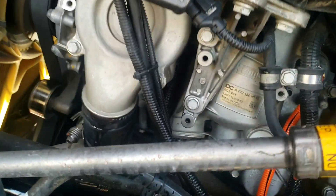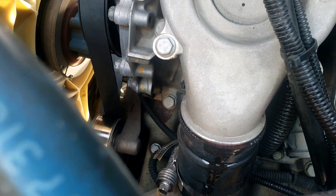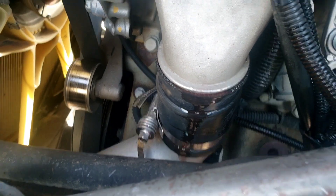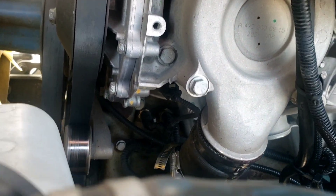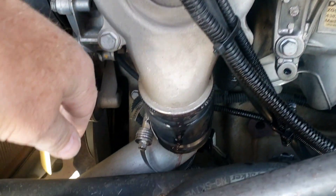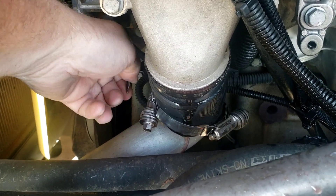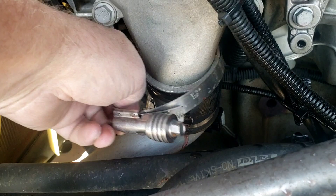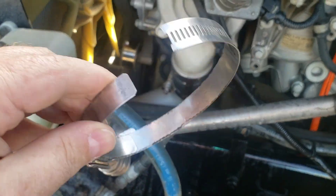This is where a lot of the coolant is coming from. Could it be that? It's just pouring out of there. Now that's what it is — see this? Look at it. Clamp. Clamp just busted. That's the water pump.